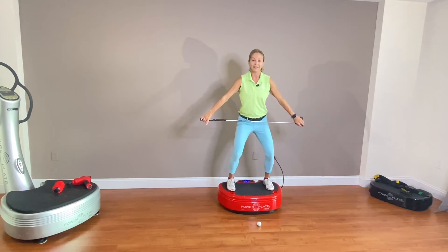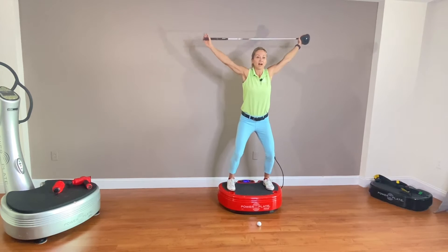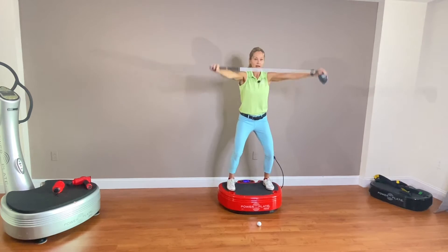Then we're going to stay in that position and roll the shoulder back, bringing the club in front and to your back.